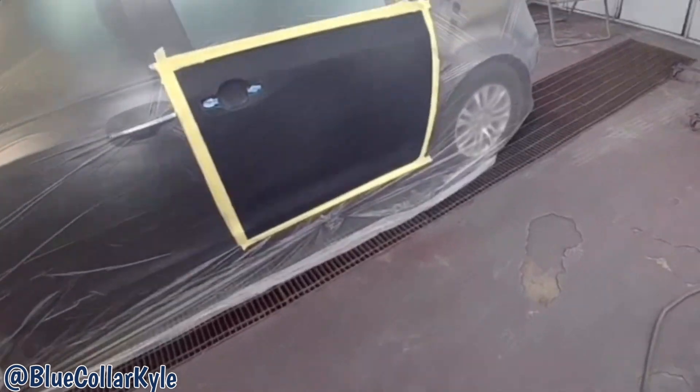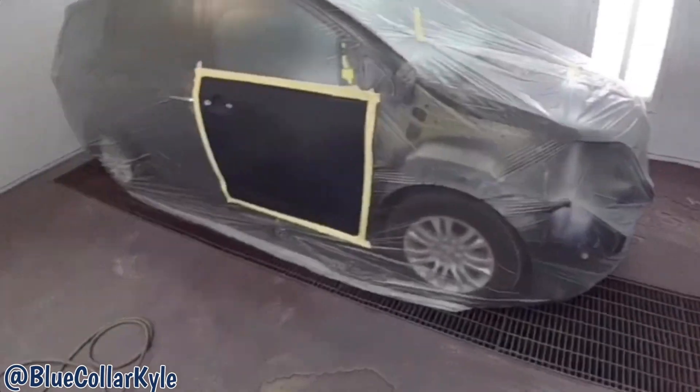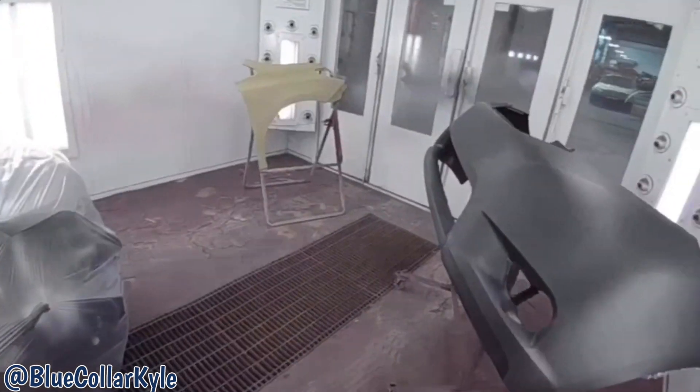Now I have a Toyota Sienna that I'm going to paint. It gets a new fender, a new bumper cover, and then blend the color into the door. So I'm going to go ahead and clean all this off.